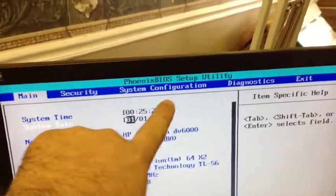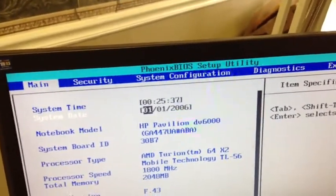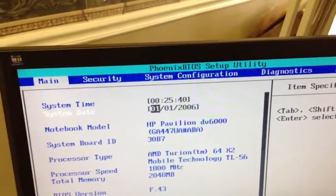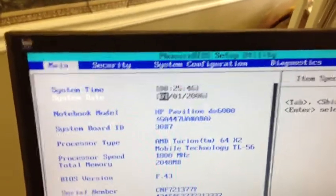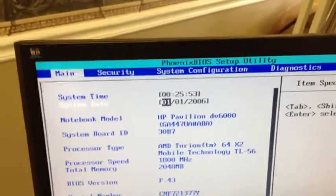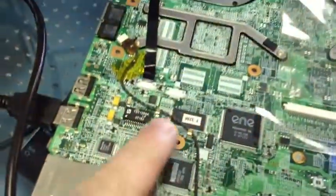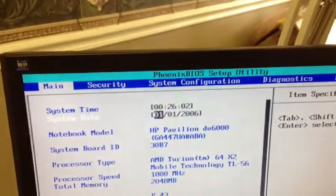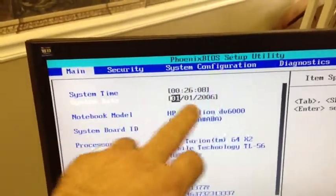Our issue is probably related to the CMOS settings — every time the power is unplugged, it loses the CMOS settings. This is pretty common: if the CMOS battery is missing, you plug the system in, turn it on, and it'll turn on, turn off, turn on, turn off repeatedly, and then finally run — but with issues. That's because it's trying to reset the BIOS configuration settings due to the lack of a CMOS battery.